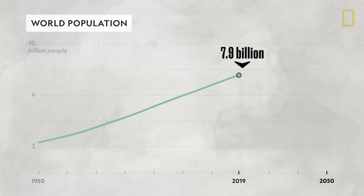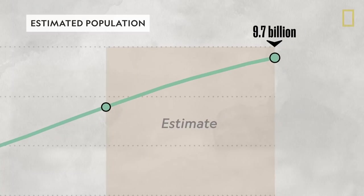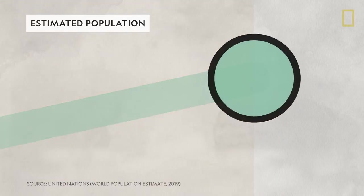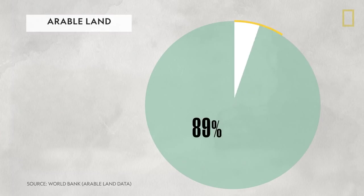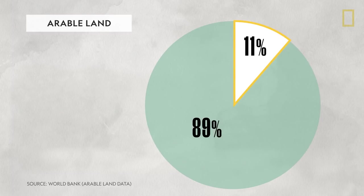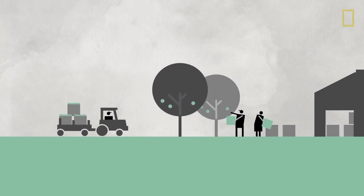By 2050, the world's population is expected to reach almost 10 billion people. That's a lot more mouths to feed. But only 11% of land is even suitable for agriculture, so farmers will have to turn to innovative and more efficient farming practices for a solution.